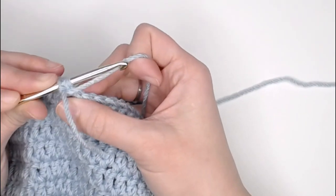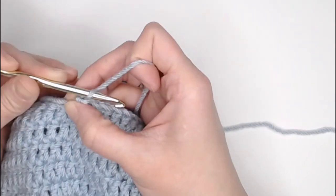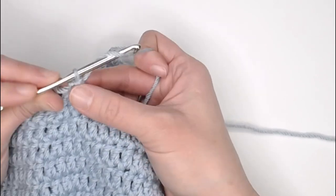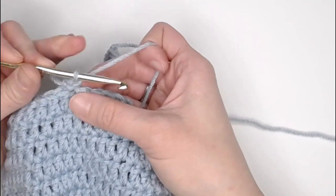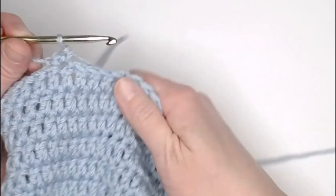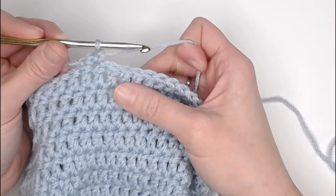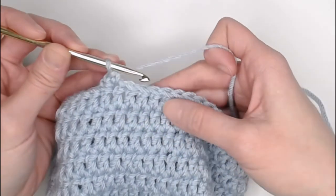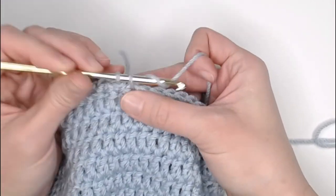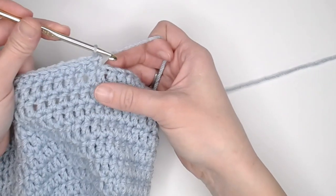For ear flap number two, start with a small tail — I'm going to crochet over it so it doesn't need to be long. Create your slip knot and attach your crochet hook. Line up your beanie to find where the second ear flap should be attached, then slip stitch to attach: yarn over, pull through, pull all the way through the loop on your hook. Chain one, single crochet in that same stitch, then make ten single crochets across.